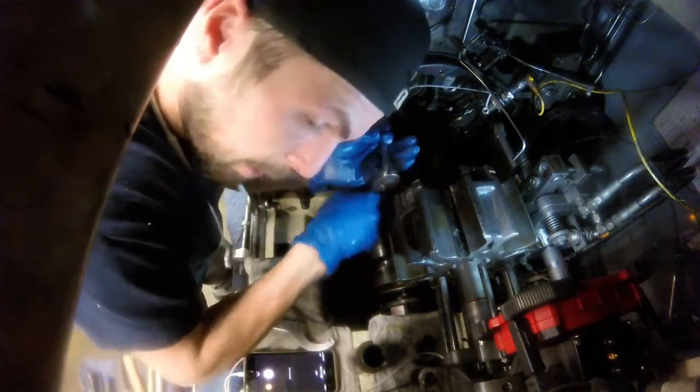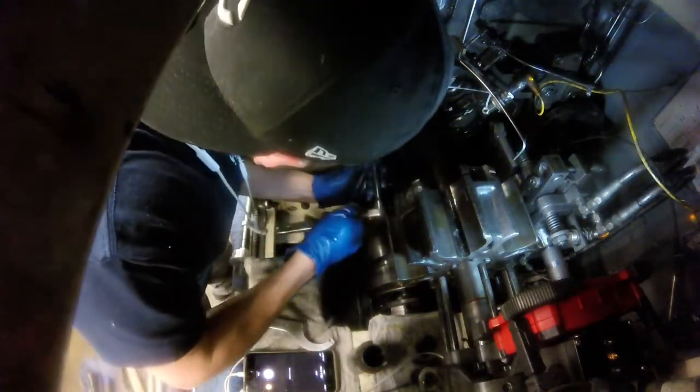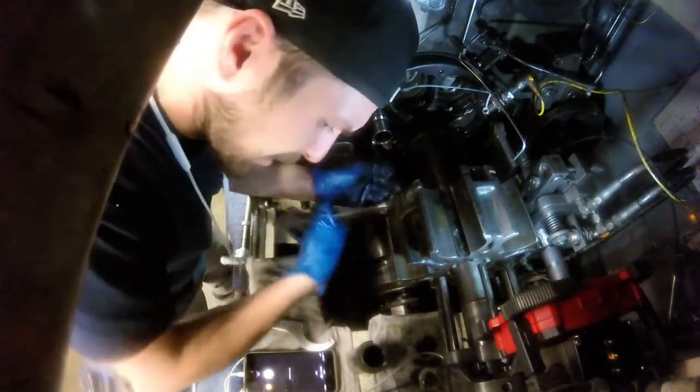If you're a gearhead like me, you probably like machines too. Stick around, we've got a lot to fix.